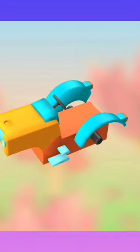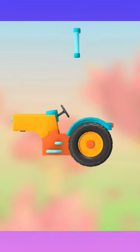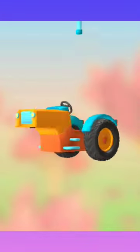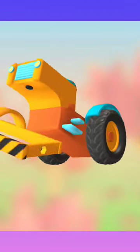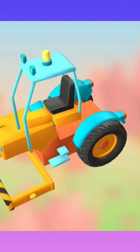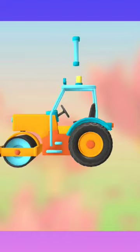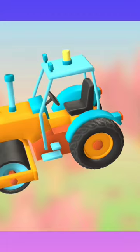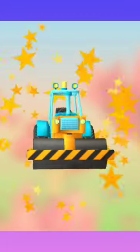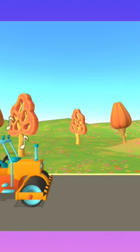Let's put everything together. Engine and steering console. Wheel. Wheel. Frame. Cabin and chair. Roller. Exhaust pipe. Hurray! You did it! Just push it.